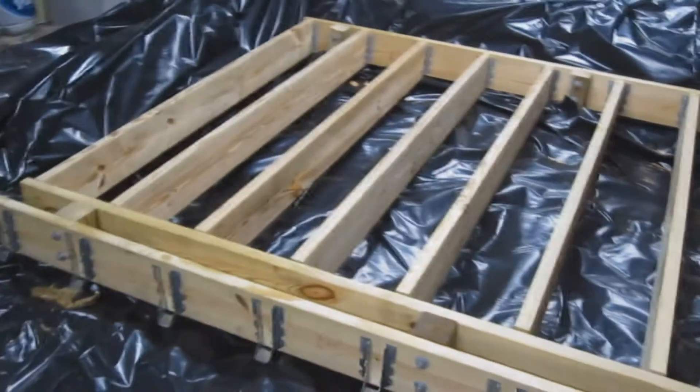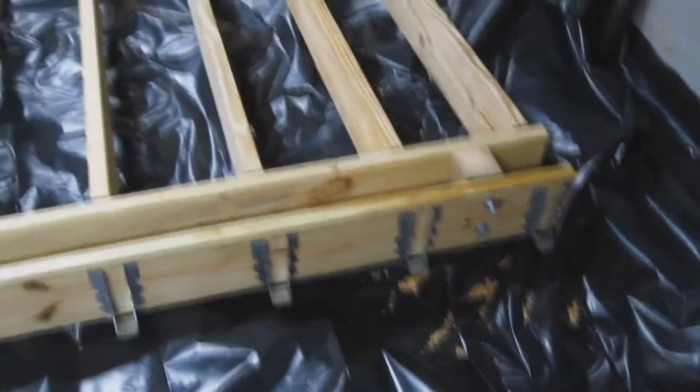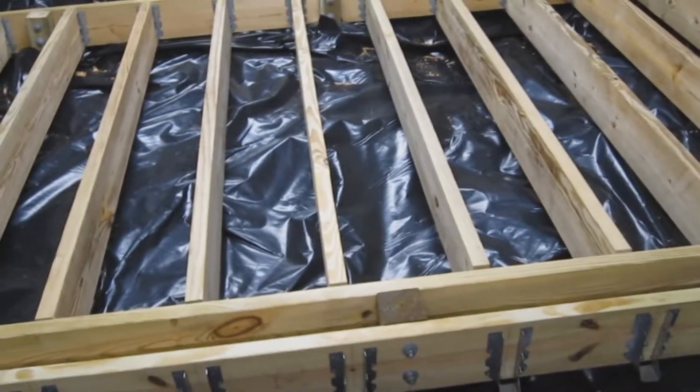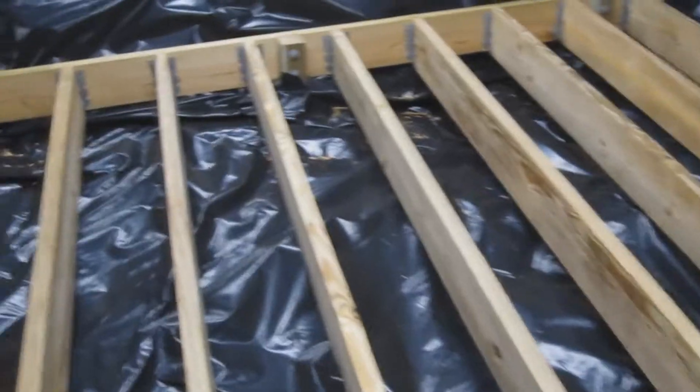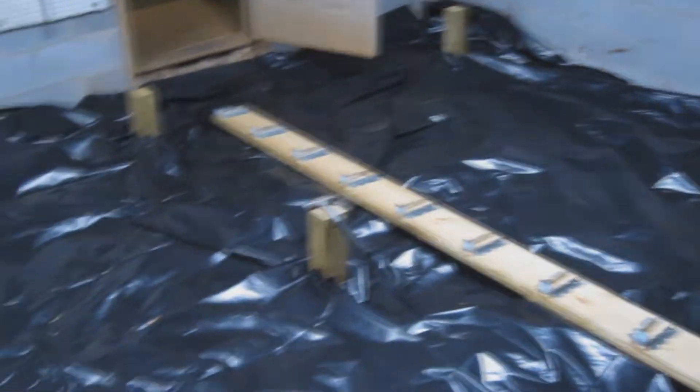Finished the first quadrant — turned out really well, really sturdy. There was a little wobble in the 4x4 post which I kind of expected, but not anymore. Everything's really tight. I'll probably have to plane the 2x8s just a little so when the plywood goes down it won't have any humps. Everything came out even and level. Now we'll move to the next two quadrants — hoping to do that pretty quick.